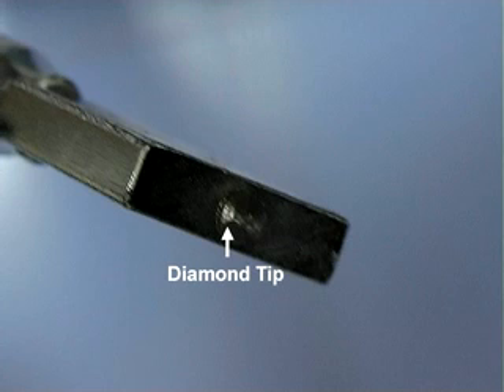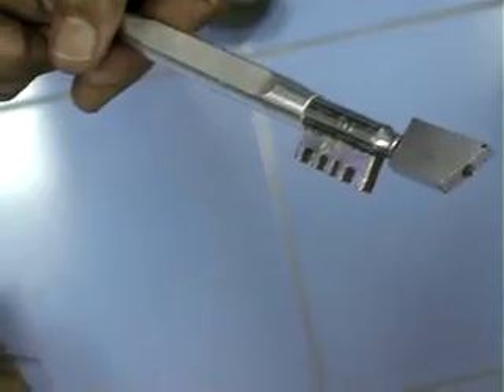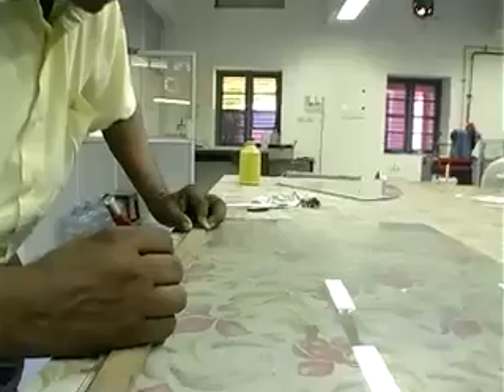Can you see the diamond tip of the glass cutter? A ruler or guide is used to keep the score straight and even.